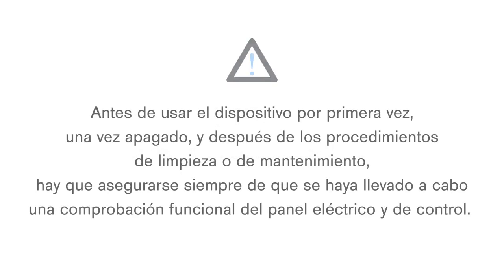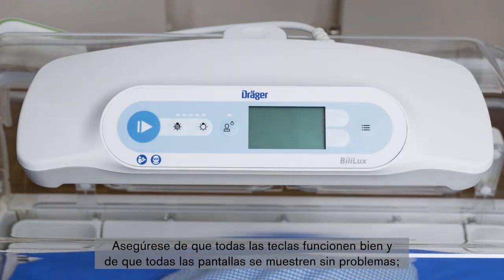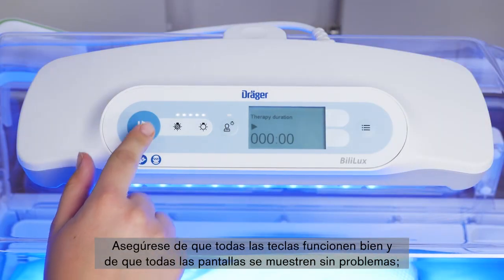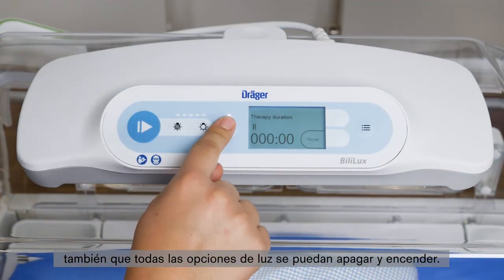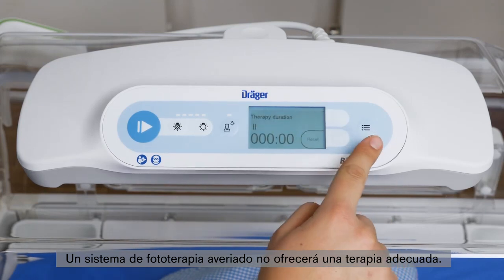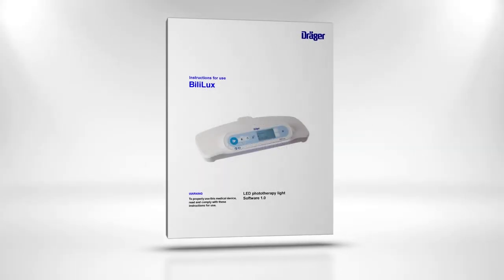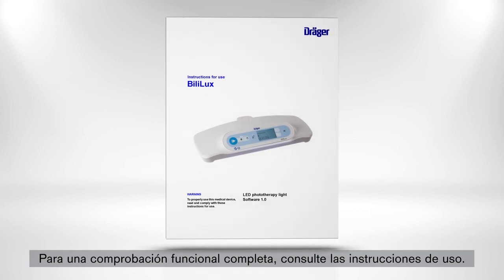Before the device is first placed into service, after it has been turned off, and after cleaning or service procedures, you always have to make sure that an electrical and control panel functional check has taken place. Confirm that all keys function properly and that all screens are displayed correctly, and make sure that all light options can be turned on and off. A malfunctioning phototherapy system may not provide correct therapy. Do not use the device if a malfunction was detected during the functional check, or if any controls are not functional. For a detailed functional check, please refer to the IFU.